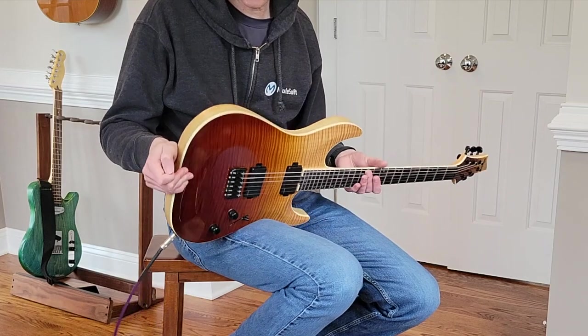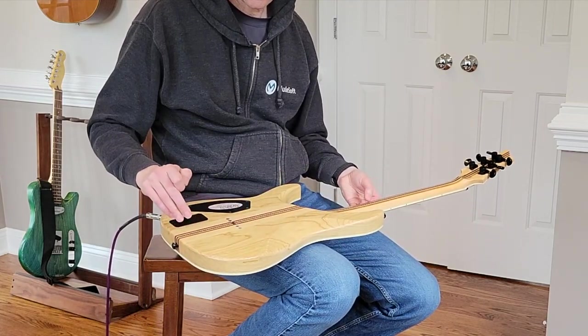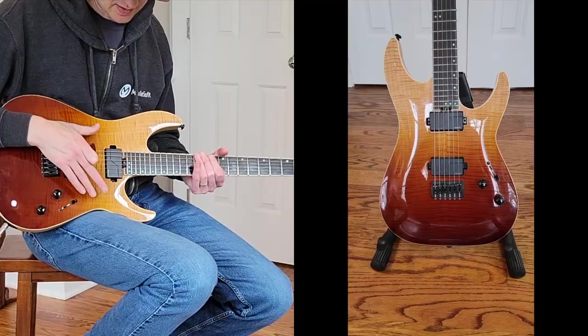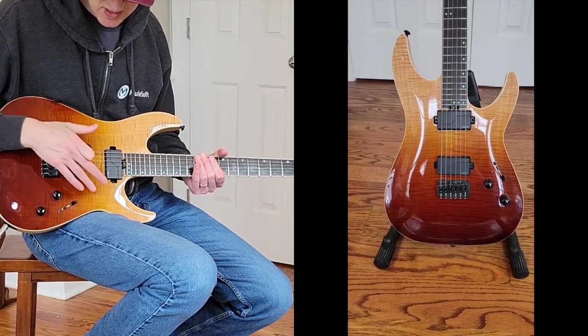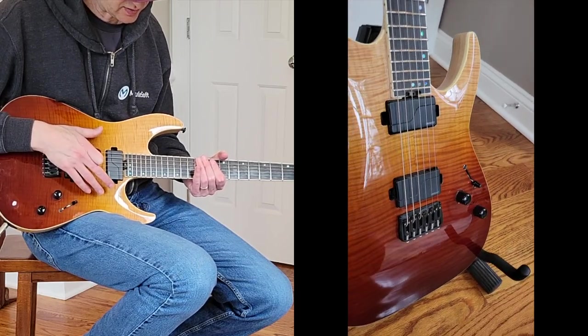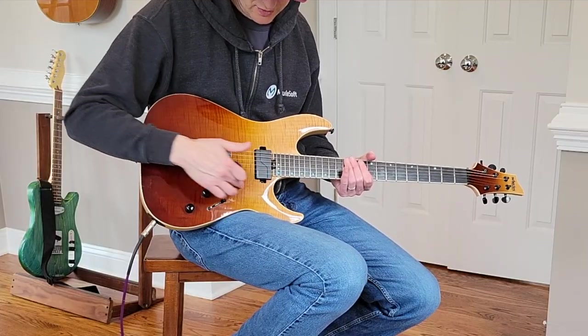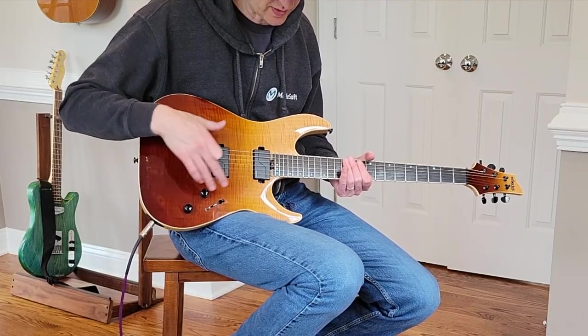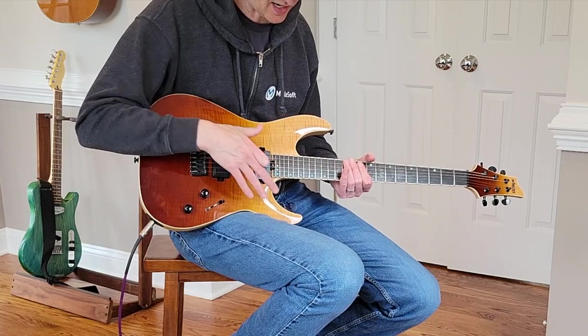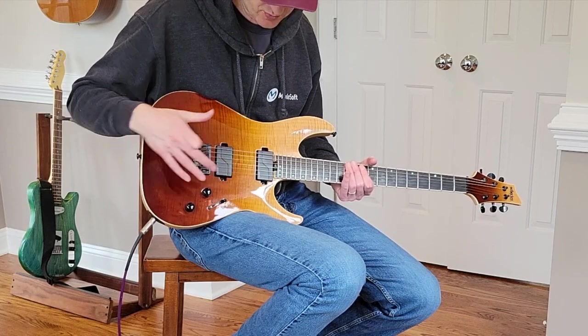You've got a swamp ash body with a neck-through-body construction. It's got a maple top on it. There's not a lot of detail as to whether it's just a maple veneer or whether it's a maple cap with a veneer on top. Given the nice flaming on this, I'm assuming there's a veneer of some sort — I doubt they have a full cap with this flaming at this price point.